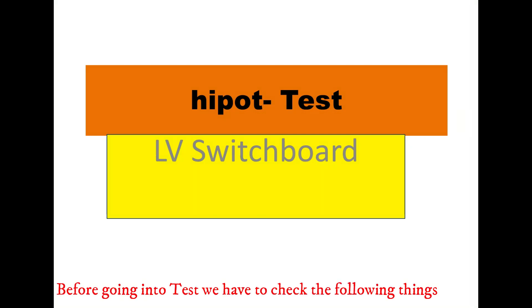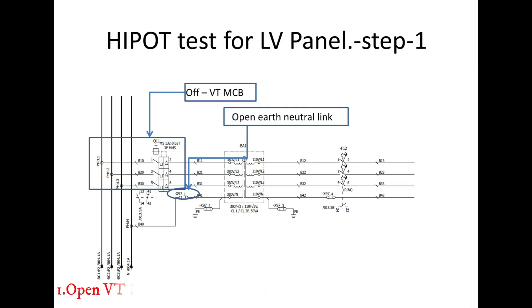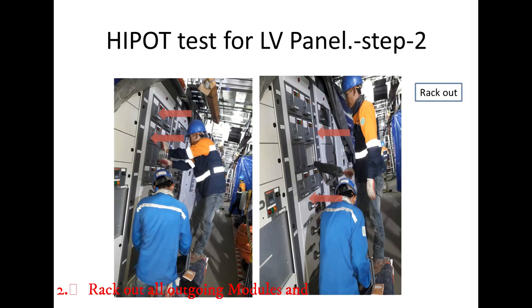Before going into the testing, we have to check the following things. First, open VTMCB and remove neutral link. Second, rack out all outgoing modules and isolate outgoing feeders from the bus.